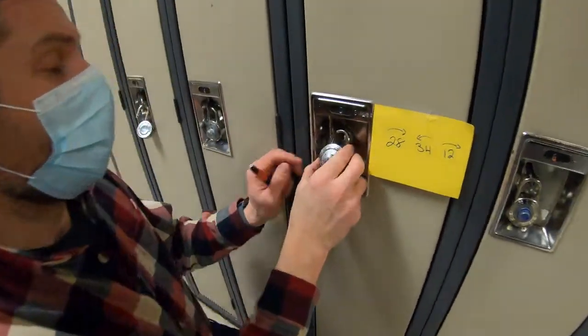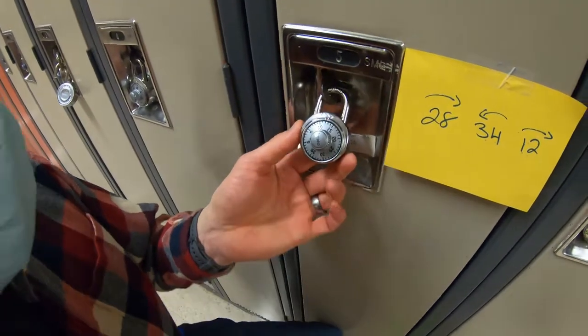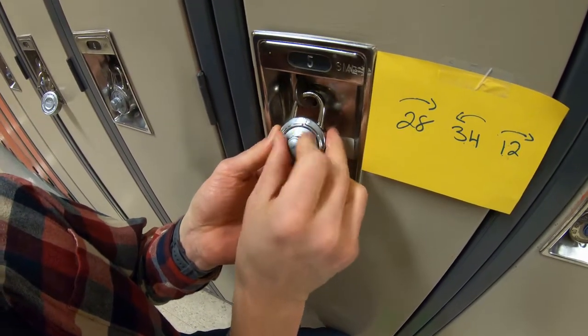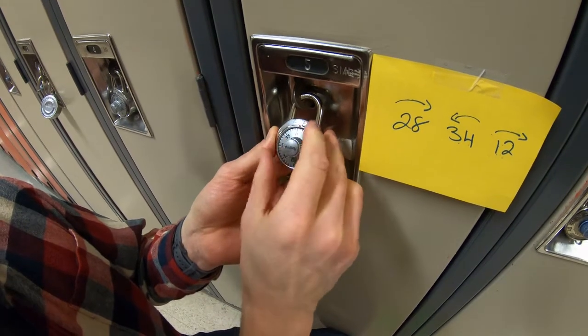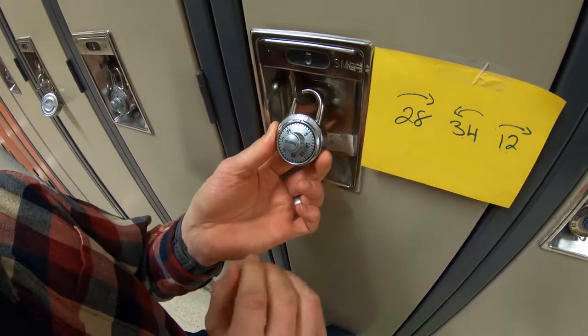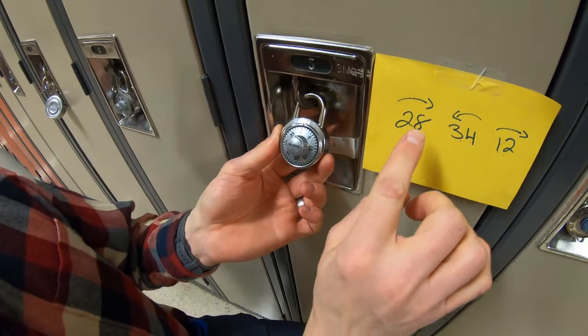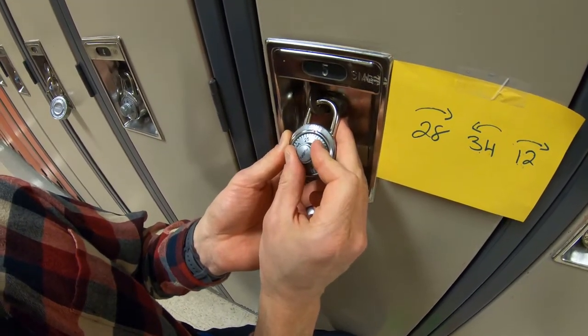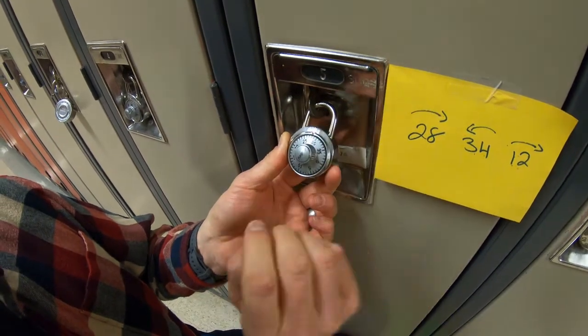So what we're gonna do — come in close to the camera here — is first clear the lock. We're gonna turn to the right and clear it up, just give it a couple of turns. Now our first number is 28. We're going to the right, so we go to 28 and stop. There's our little indicator — 28.